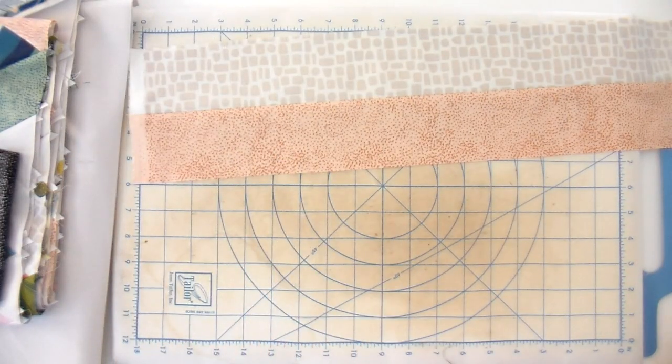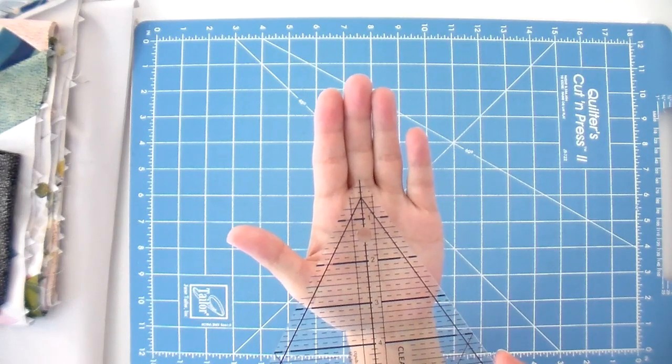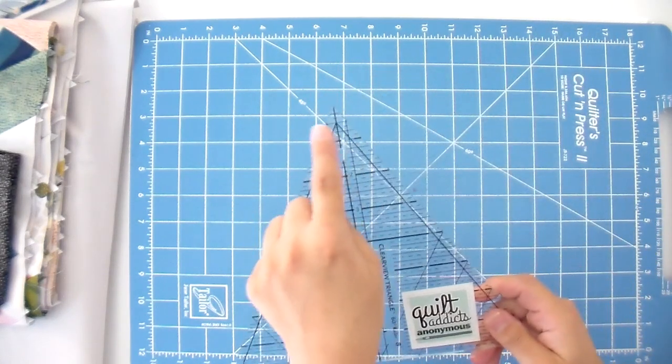Now we're ready to start cutting. There are two kinds of 60-degree rulers: one with a tip at the top and one with the top blunted off. For all of our patterns, you need the one that has the tip — it's a very big difference. The math is very different if you're using one with the top removed; you're not going to get as many pieces as you need. So if you cut a bunch and you only got five instead of six, it's because you have too fat a selvedge, didn't use the right strip width or length, or used the wrong ruler.